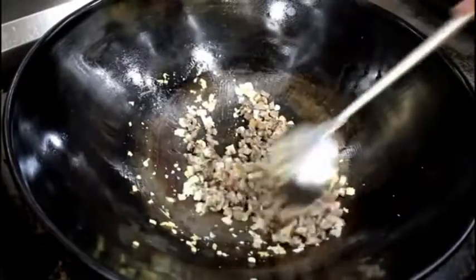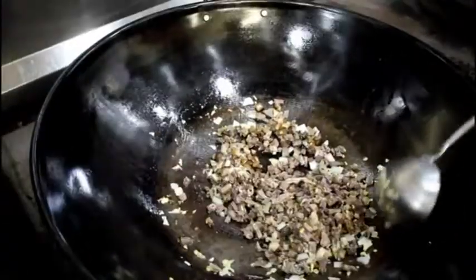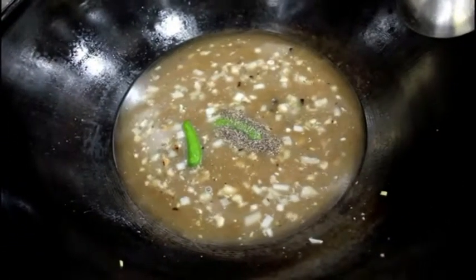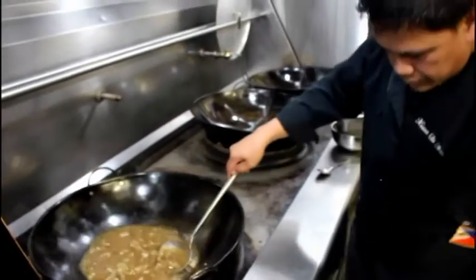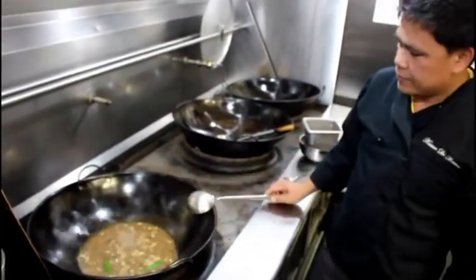Sauté for about 10 minutes, then let's go to the stock. I'm going to put the jalapeño now — it depends upon the size of the jalapeño, you can put one with a big ground pepper and beef paste. Mix them together and add the potato to boil.